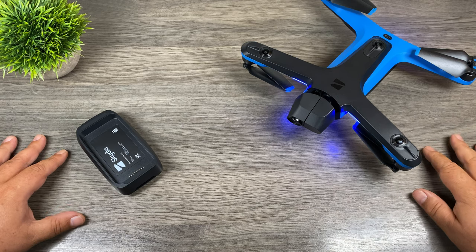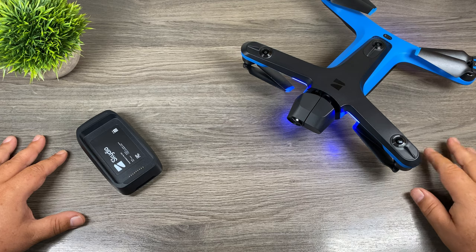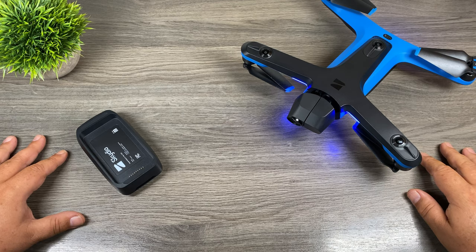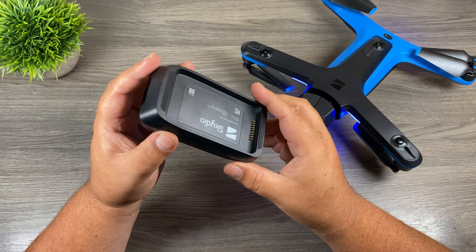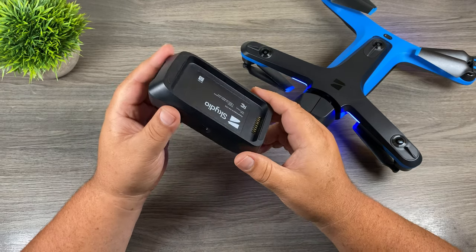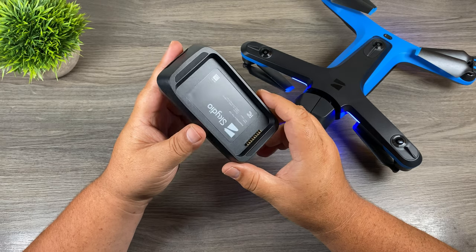G'day folks. The Skydio 2 recently got some really interesting firmware updates. I covered one of the updates yesterday and that was to do with precision case landing. In today's video we're going to take a look at another feature that was added to the Skydio 2, and that's to do with the dual charger. The dual charger got some updates as well and it makes it even more useful now.